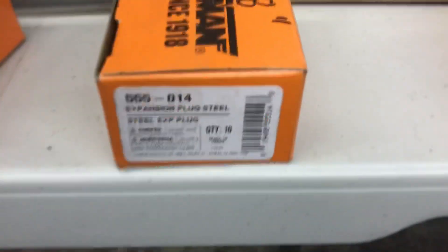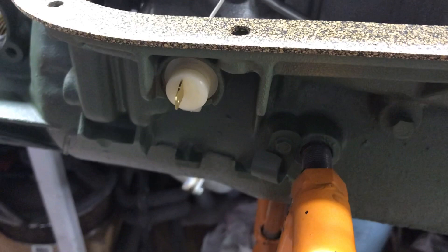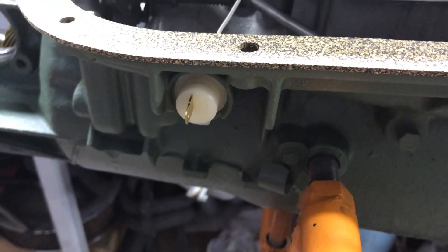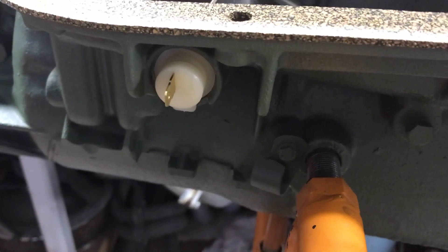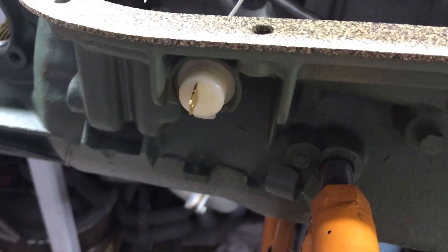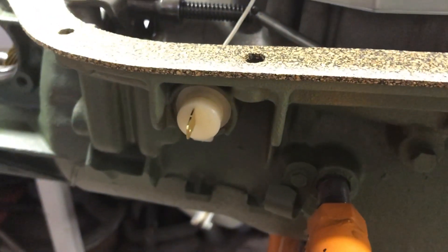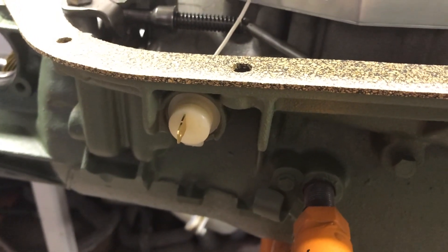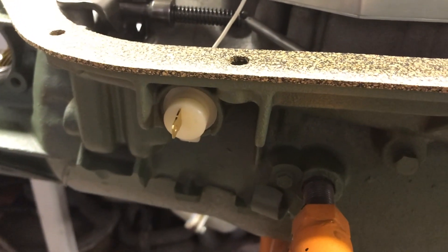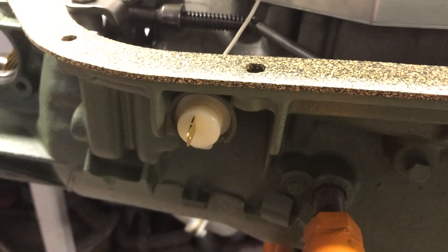Dorman part number 7-8 will plug your electric kickdown pass-through. If you're running an external solenoid trans brake and you don't want that port leaking — there's an O-ring that seals a piece of plastic, and they're pretty good about not leaking if you put a new O-ring on it — but you can put a cup plug in there and it's probably not going to leak ever. You can knock it back out afterwards; these aren't permanent modifications, but good to know you have options.